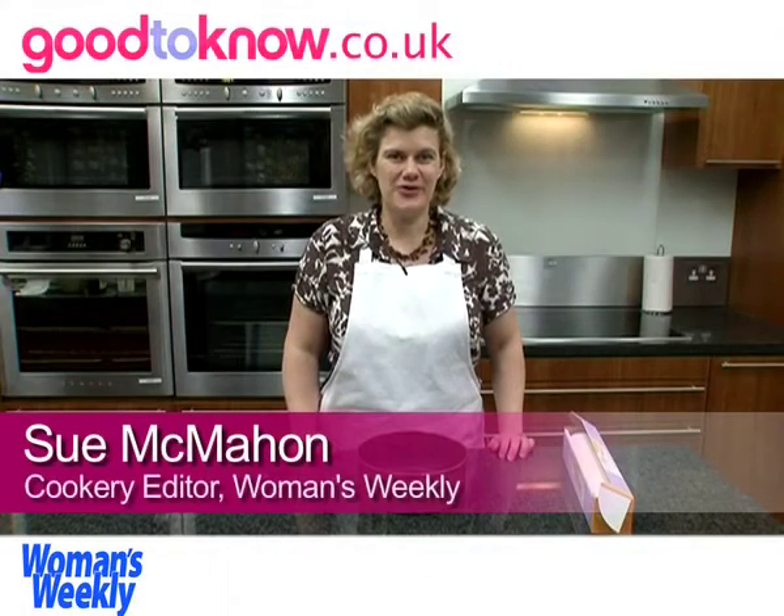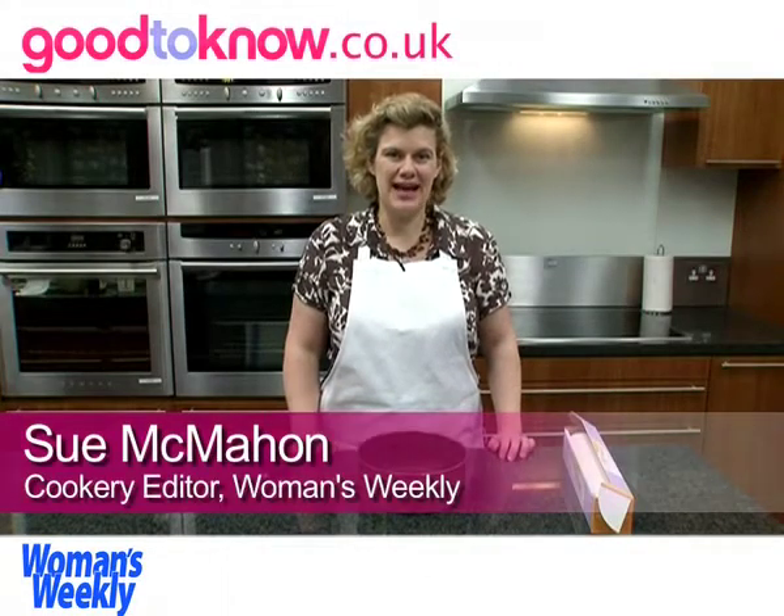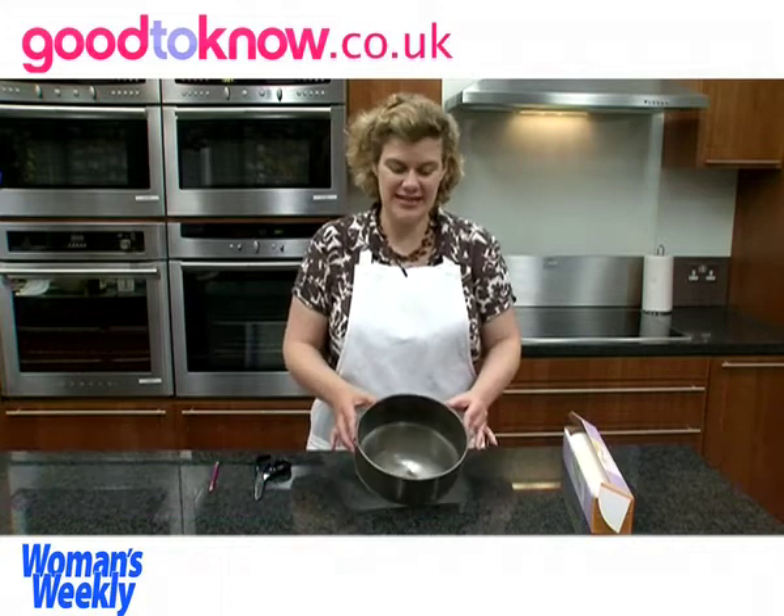Hello, I'm Sue McMahon and I'm co-creator of Women's Weekly Magazine and I'm going to show you how to line a round cake tin.